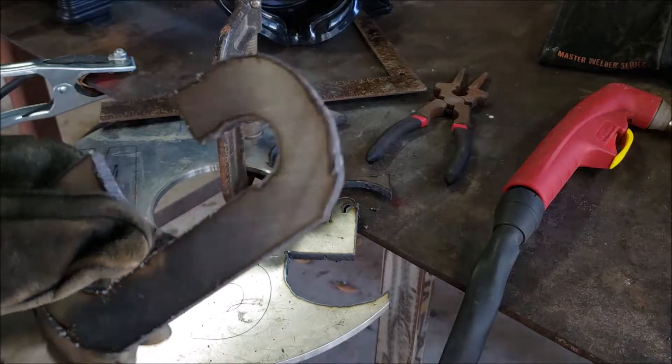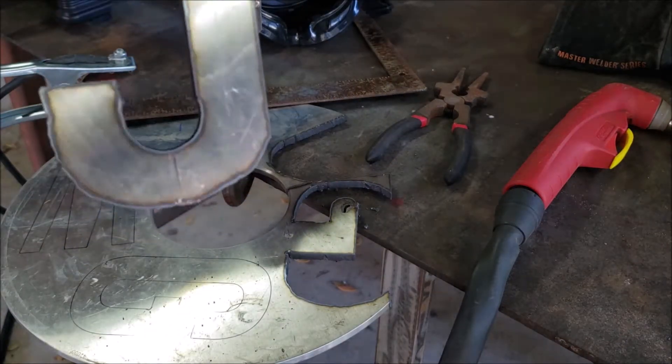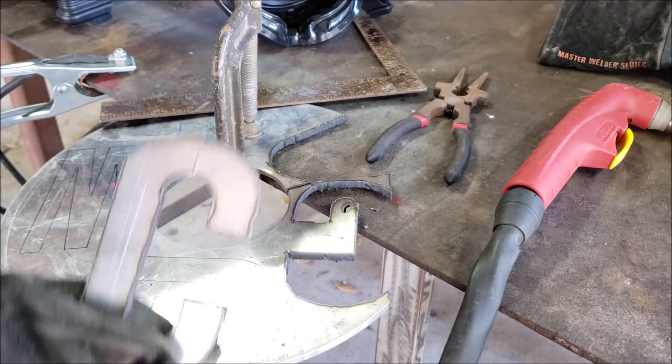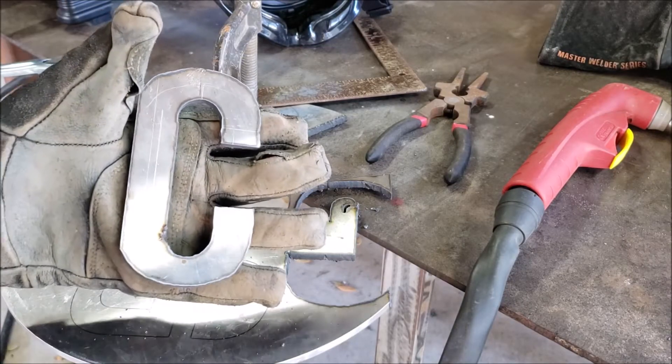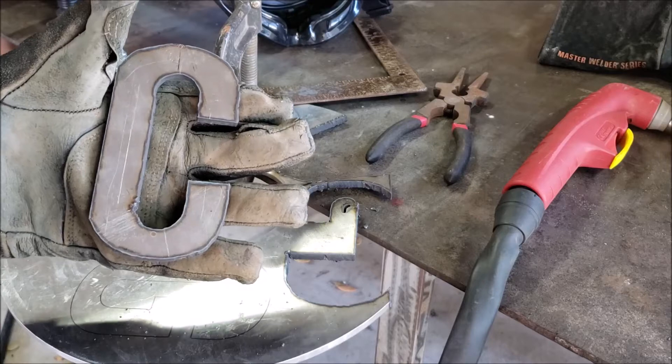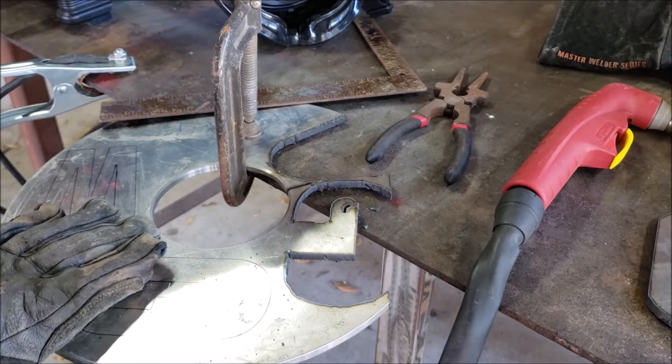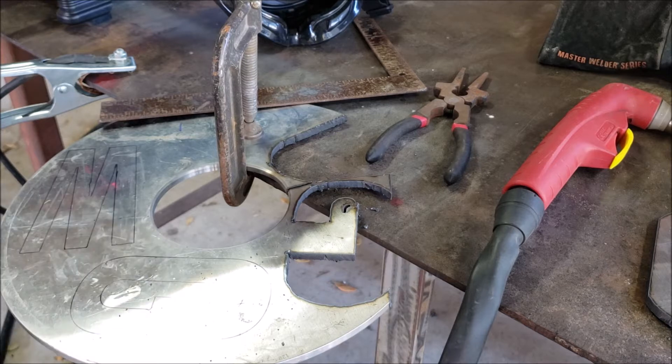I mean, it'll cut right through it. I don't have a really steady hand there so I'm gonna have to use my grinder and fix it up. But I'm pretty sure that looks like a C. I'm gonna go ahead and cut these off camera and I'll be back.